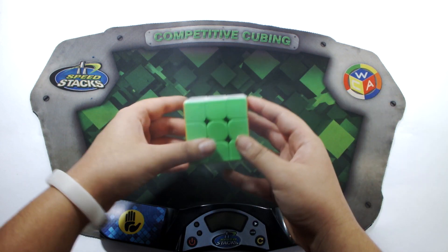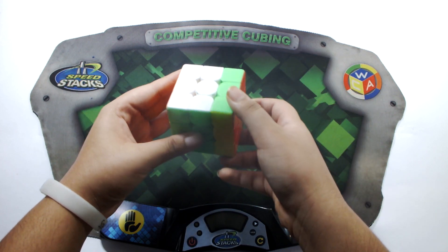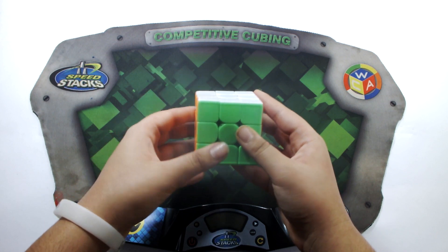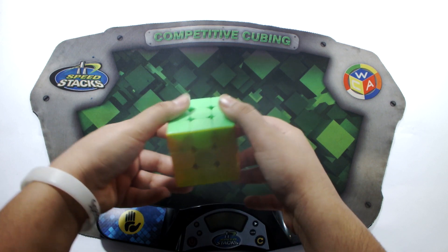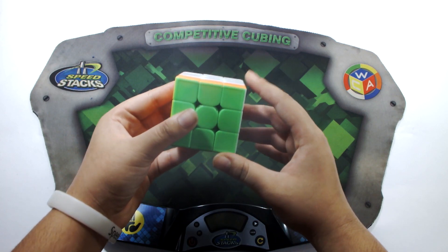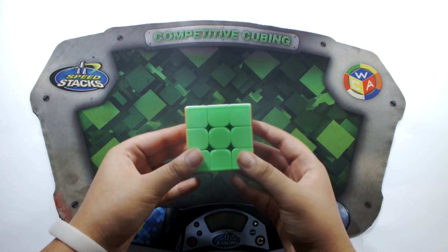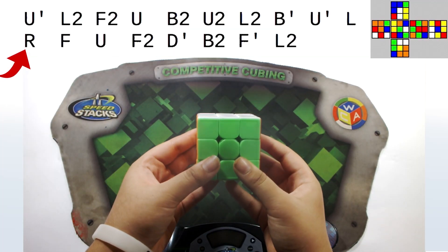There are six moves for each face. R is clockwise, R' is anti-clockwise. L is clockwise, L' is anti-clockwise. U is clockwise, U' is anti-clockwise. D is clockwise, D' is anti-clockwise. F is clockwise, F' is anti-clockwise. B is clockwise and B' is anti-clockwise. So those are your rotations.